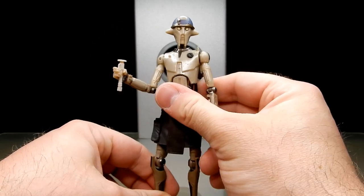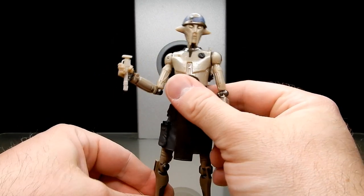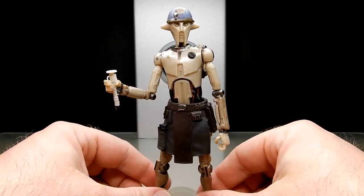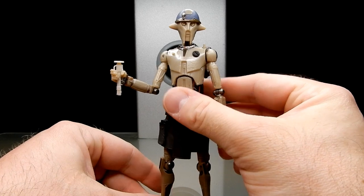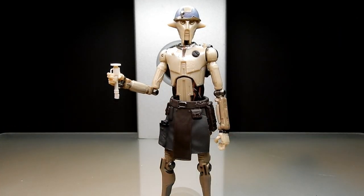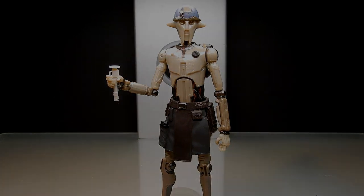Pretty darn happy with this one — looks nice on the shelf. So far I've only really picked up Ahsoka and Morgan from the line; Ezra is part of the Rebels line, and Sabine is not yet available here, so hopefully sooner rather than later. Thank you all very much for watching — drop a comment below, don't forget to like, comment, and subscribe. Appreciate your support, and we'll see you for more reviews very soon. Until then, may the Force be with you always.